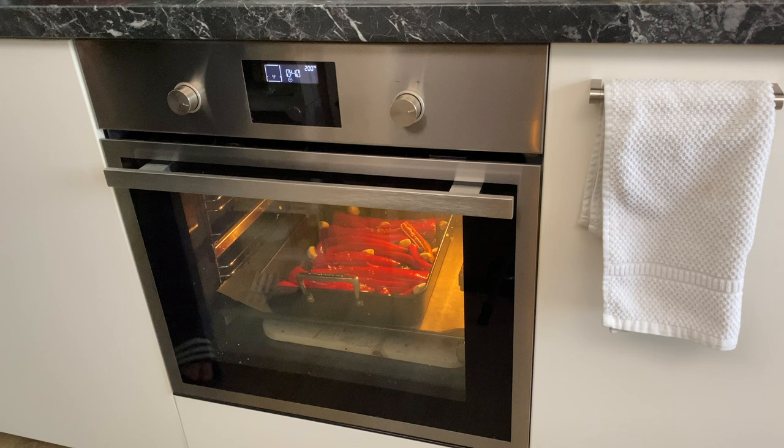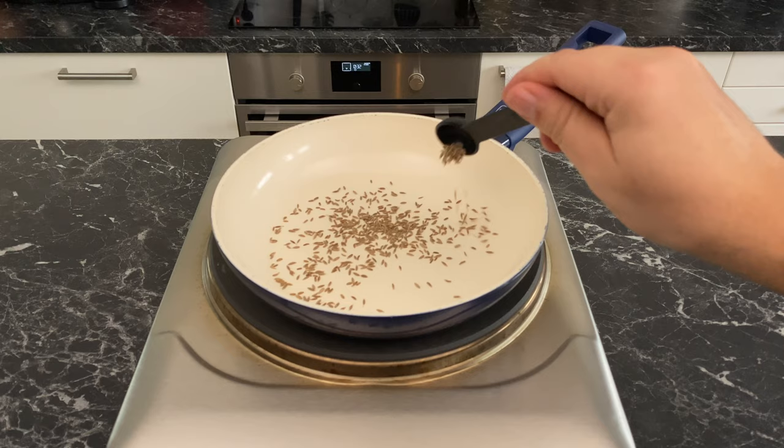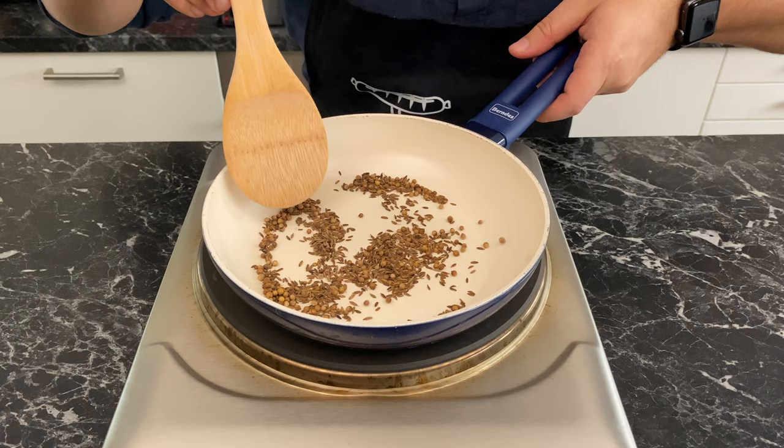After 35 minutes, if you see some bits becoming too dark, take the tray out. While the peppers are in the oven, throw two teaspoons of cumin seeds and two teaspoons of coriander seeds into a pan. Crank the heat to high and cook until they start turning dark and releasing their oils — you might also start hearing some pops.